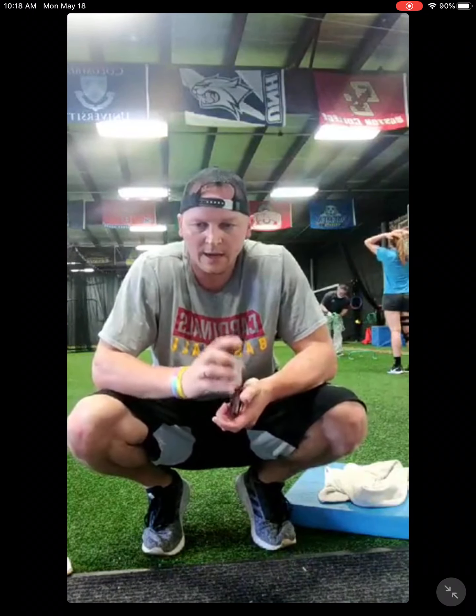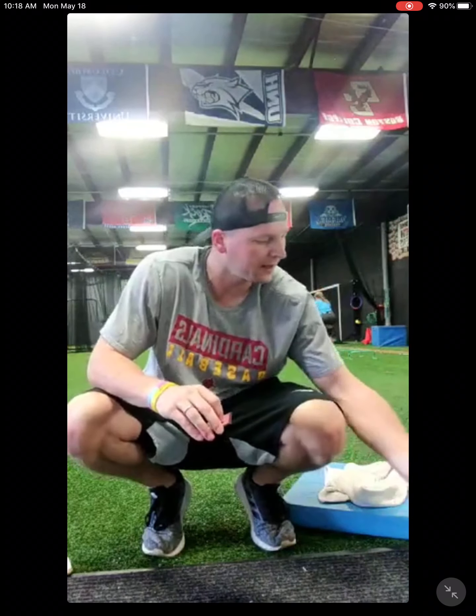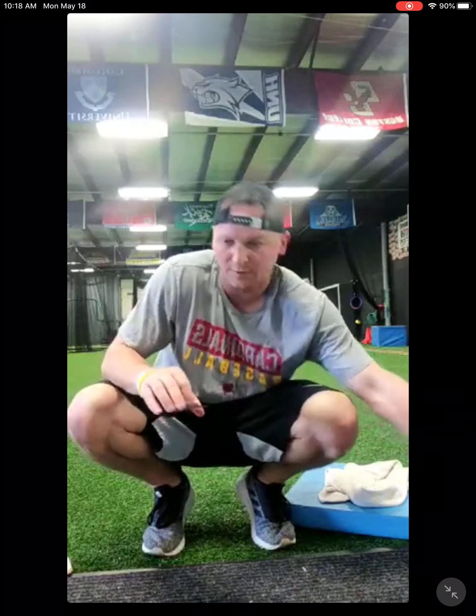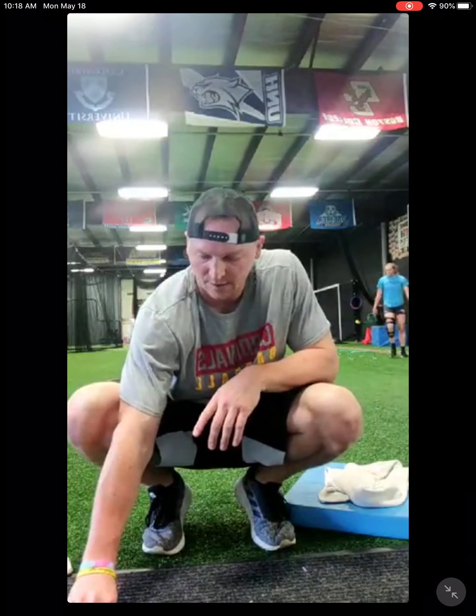So there are three exercises in the finisher: broad jump — jump as far as you can and then do a squat; shoulder taps each side; and shuffles. Nick, your favorite. Whatever card I pull — we have 2 through 10, nine cards — we're going to do that many of that exercise. Let's just hope we don't get 10 shuffles, Nick. We're going to go through all nine cards, three rounds.